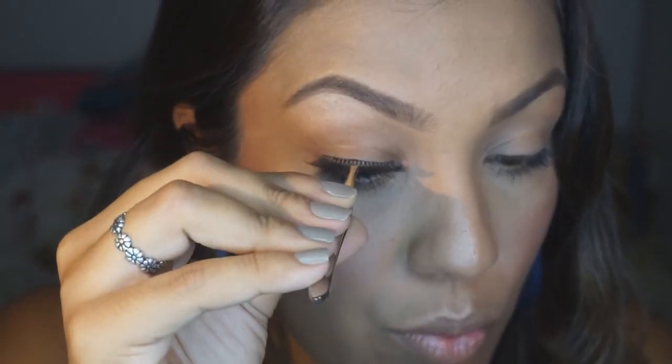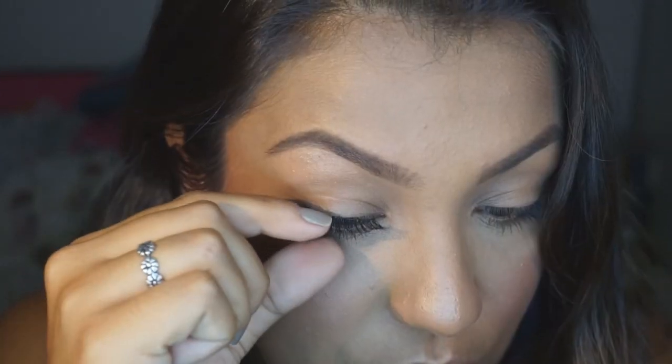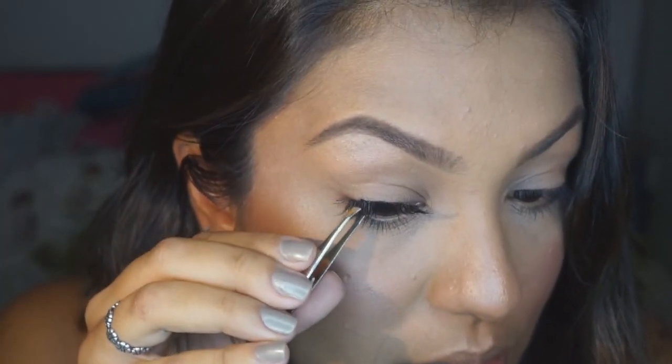Tô com ele aqui. Vou dar uma zoomzada. Gente, esse olho meu tem tanto mais ruga do que esse — não entendo isso. Vou colar o cílio aqui normal, muito, muito rente aos meus cílios originais, tá vendo? Gostiço colado. Dou uma apertadinha com a pinça. Olha a moldura que a cola preta faz — parece que eu tô toda delineada, né? Mas não é, é só a questão da cola preta.